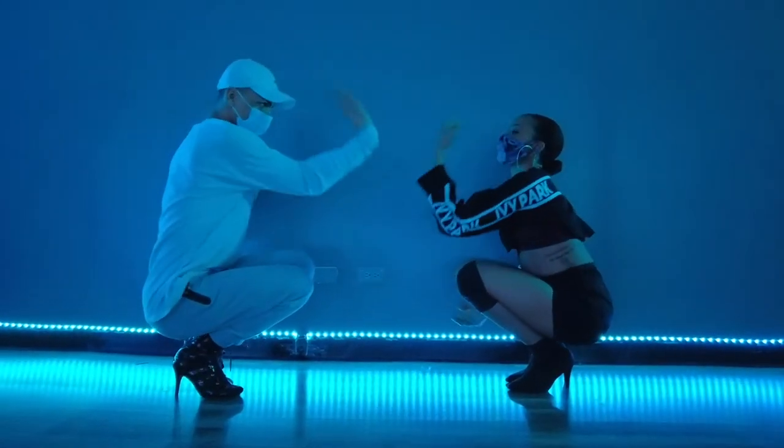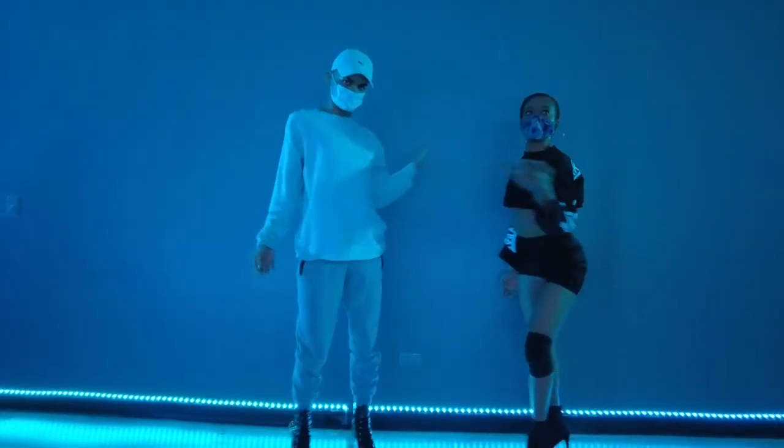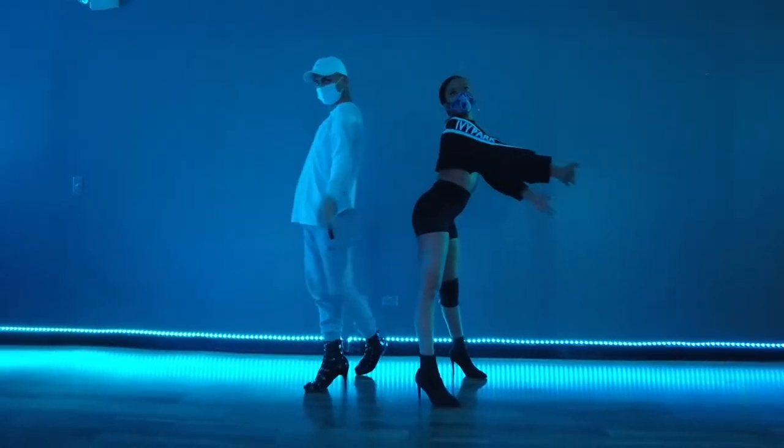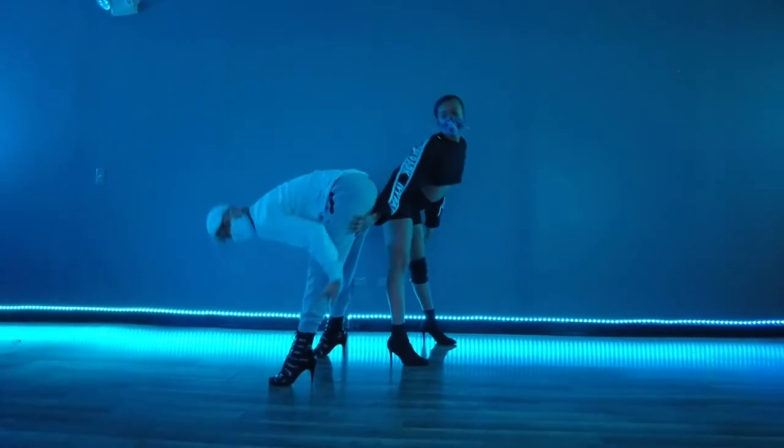After the dance photo shoot, I had class with one of my favorite instructors, and this is my second look. As you can see, I just threw my Ivy Park top right over me and it created this second look.